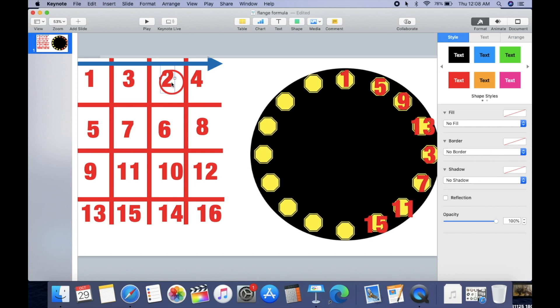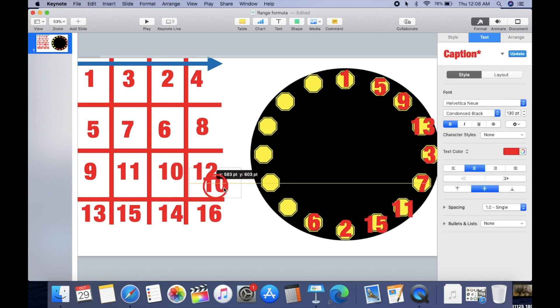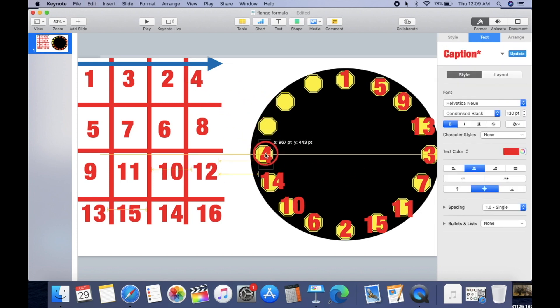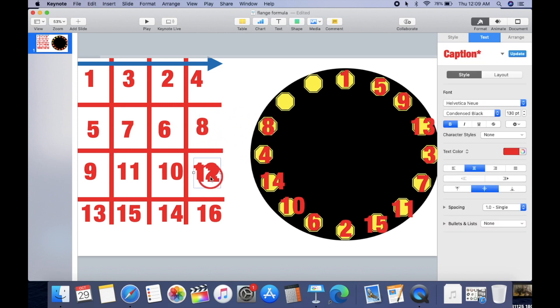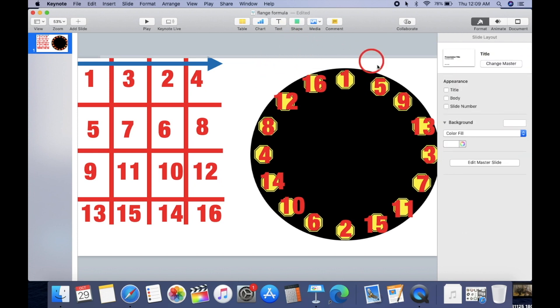Now we start with row two: six, ten, fourteen — always left to right, clockwise. Then the last row: four, eight, twelve, and sixteen. And there you have it — perfect 100%. You always go clockwise to the right. As you can see: one, two, three, four, five, six, seven, eight, nine, ten, eleven, twelve, thirteen, fourteen, fifteen, sixteen — everything is perfect.